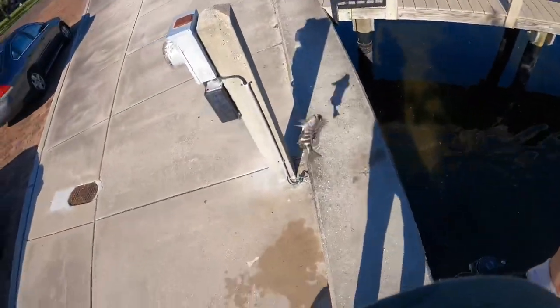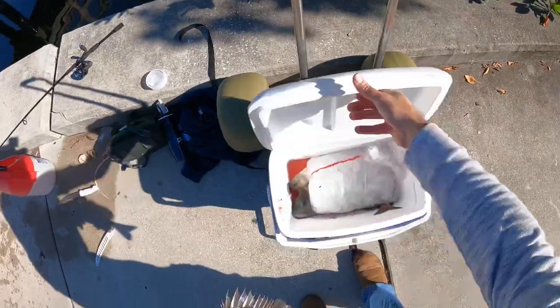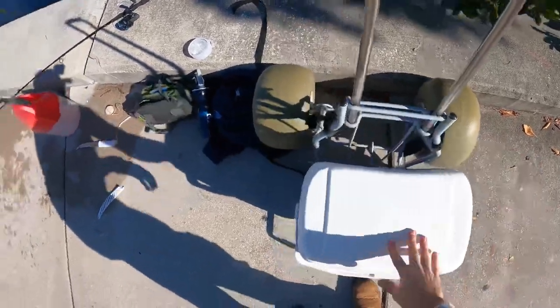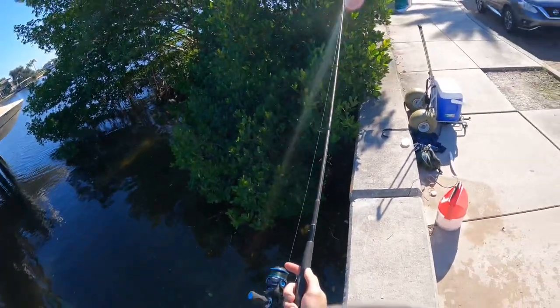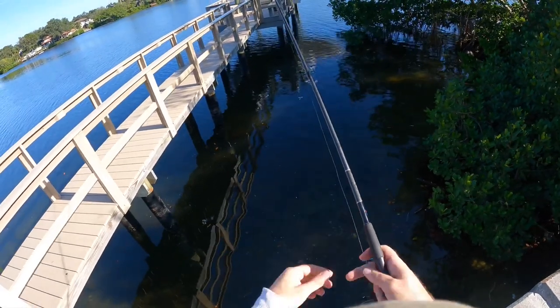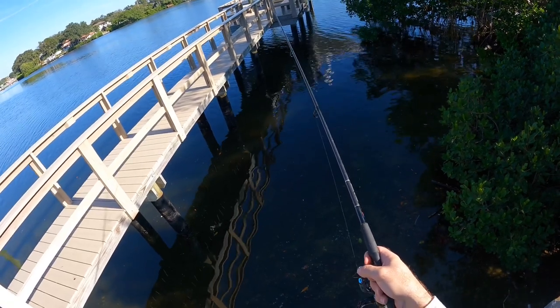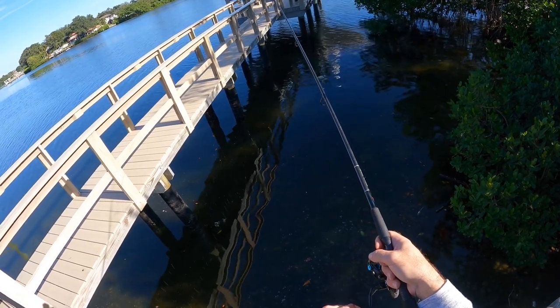This one's going to be right on the border — we'll have to measure him, I'm not sure if he'll keep. Let's get him in the cooler. So the cool part about this is we haven't had to leave this dock the whole day. We've just been on this dock basically since we started seeing the fish and finding them and getting bites. When you've got action like this, there's no reason to leave when the fish are still biting.